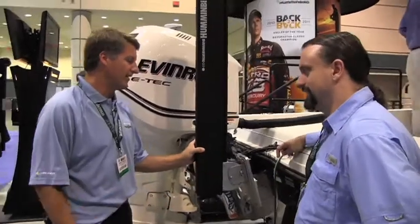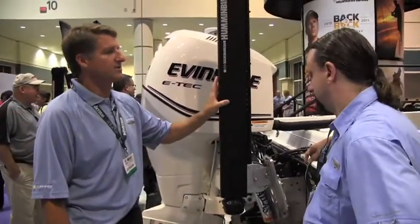This is Chester Moore at the 2012 iCast in Orlando, here with Mark from Humminbird 360 — you got my attention! It's a really exciting innovation from Humminbird: the 360 module.